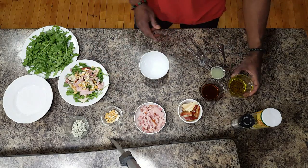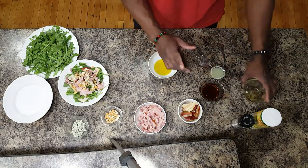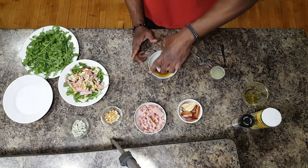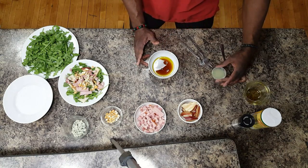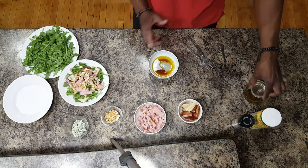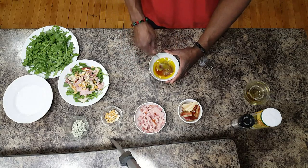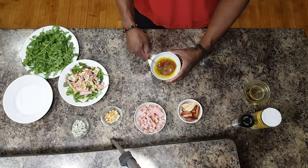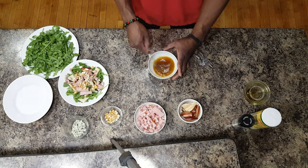Here's our dressing. Just a little bit of olive oil. Some maple syrup — make sure you get the good stuff, the real maple syrup. And a little bit of lime juice. That's all in. Just gonna stir that up a little bit, make sure everything gets incorporated. Nice and quick.